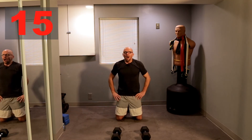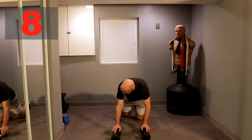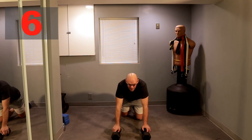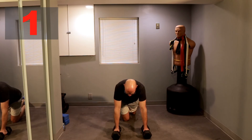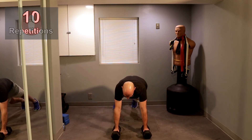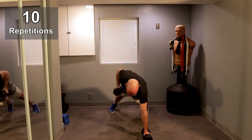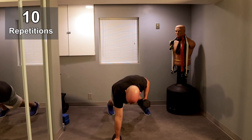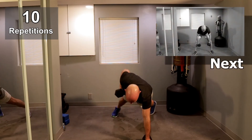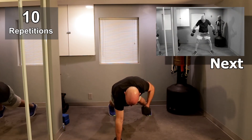20 seconds guys — we are down to the last two final exercises: the last set of Renegade Row and the high pull. Definitely feeling this one guys, I hope you are too. All right, Renegade Row guys, let's get going. Three, two, one — for the last time, let's roll. One, one, two, two, three, three, four, four, five, five.